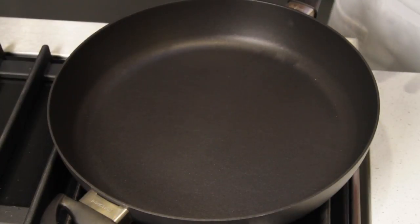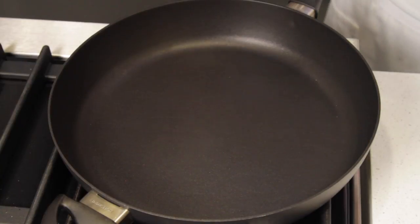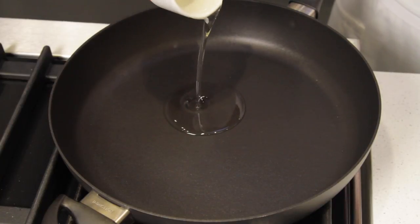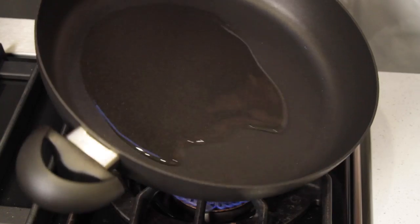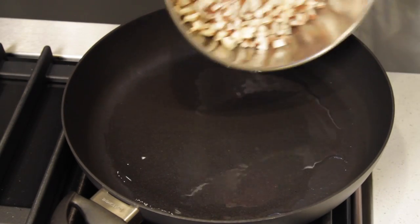Heat a large skillet over high heat. Make sure that it is non-stick, because if you use a regular pan, the mushrooms will stick to it and it will make a terrible mess. Add the oil and spread it around the pan, and then add the mushrooms.